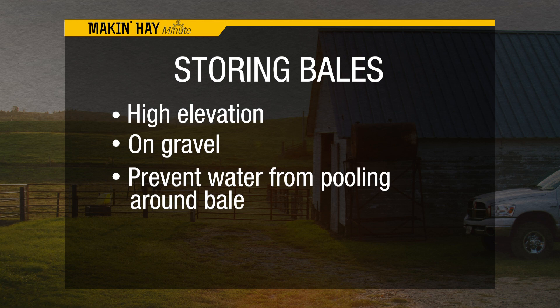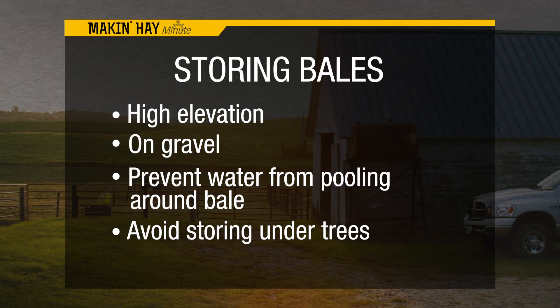You also want to get good light exposure in order for it to dry out, so keep it away from trees where there's too much shading and you won't have the sunlight to dry those bales out.